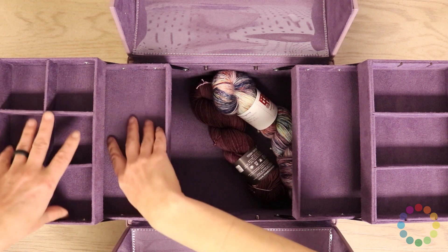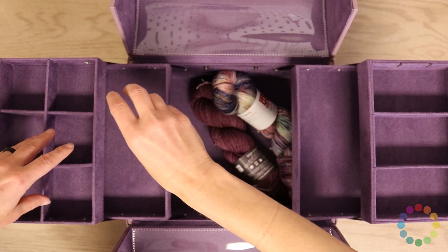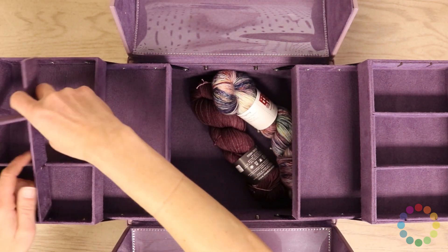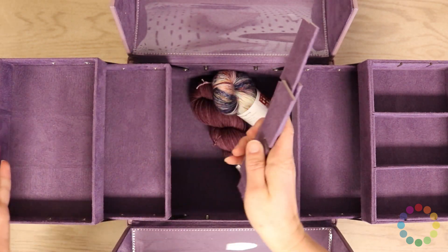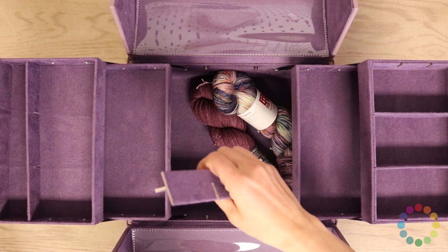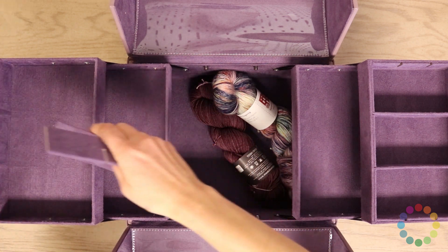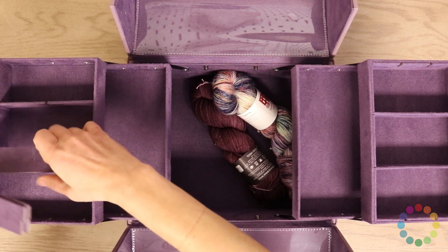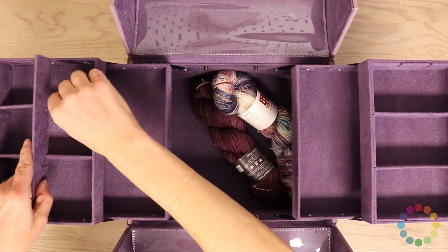This side is magnetic, so if you drop a darning needle or a metal stitch marker, they'll stick to it. These things are all removable so that you can customize it to whatever shape you want. So if you're a crocheter and you want to use long crochet hooks, you could stick a couple of these in there. If you do some kind of other activity, you could stick these in and make a bunch of really small sections. Totally up to you — maker's choice.